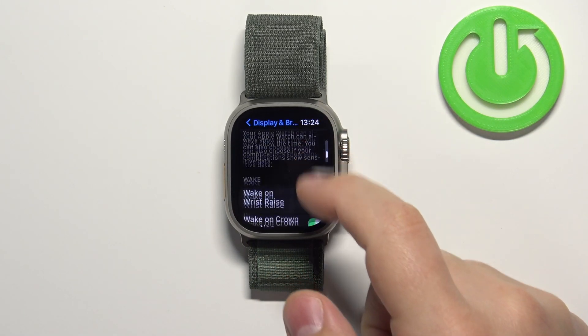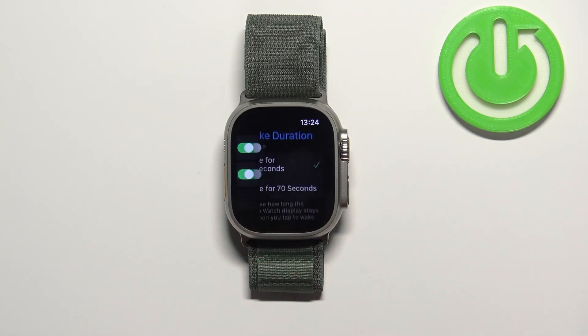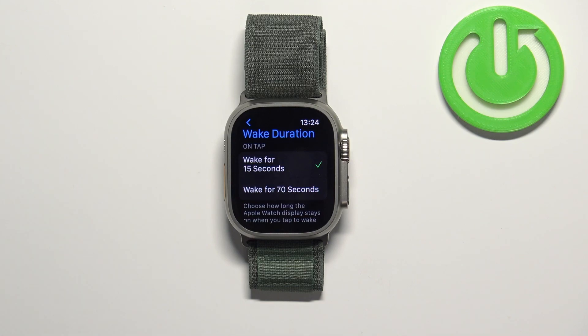Here, scroll all the way down and at the bottom you should see the option called Wake Duration. Tap on it and here we can select one of the durations. We have Wake for 15 seconds and Wake for 70 seconds.